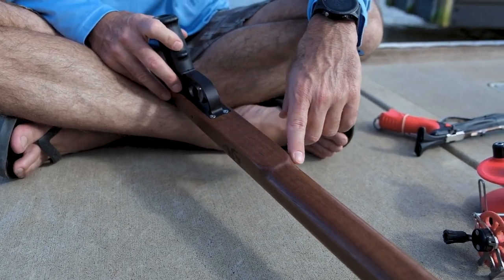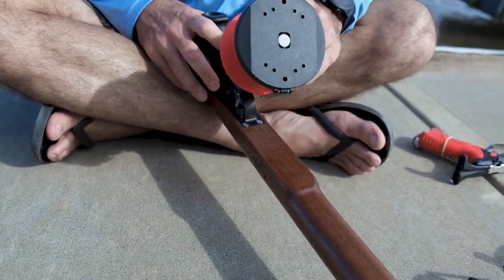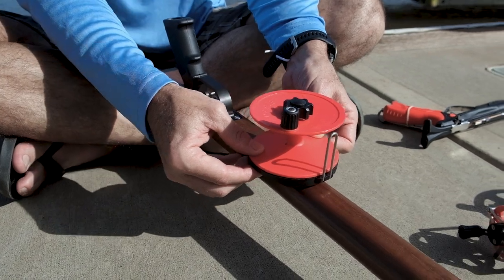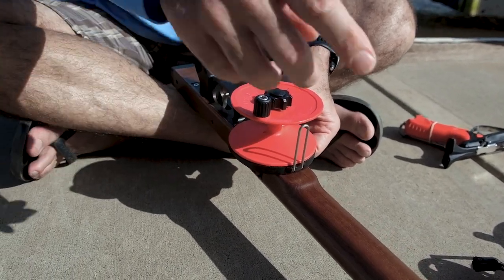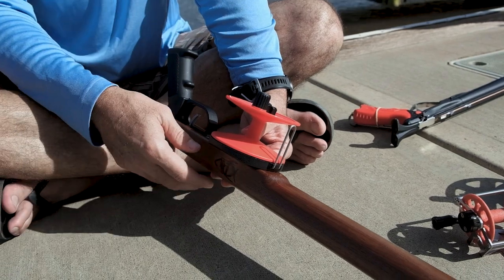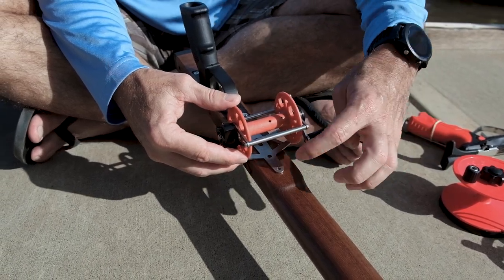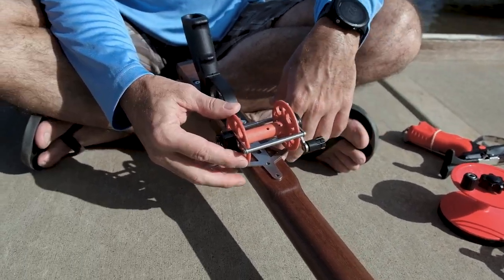Here we have the landing area where the speargun reel is going to go. A lot of wood gun makers have this flatter area. We put a lot of these Aussie reels onto wood guns — you disassemble, place the base centered not too far left or right or forward or back, drill it, reassemble, and put the reel line on. You get a really nice setup. There are a lot of different colors these days to match your bands and line — maybe a pink reel or pink and blue, which looks really nice.